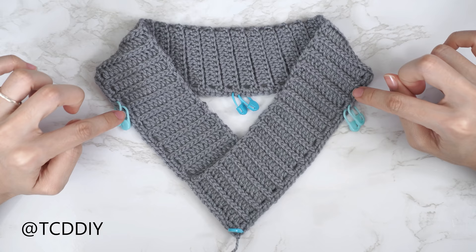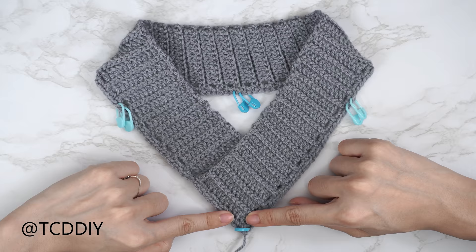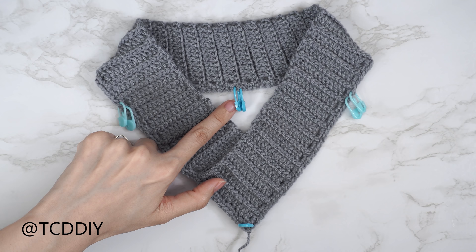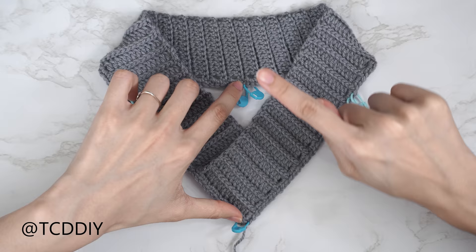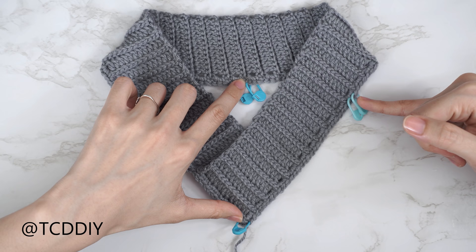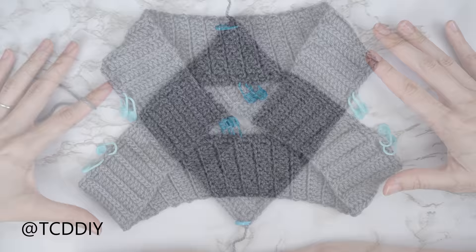Now we need to split our bottom band in half for the front and back panels. Find the two middle stitches — since we ended on an even number, there should be two. For my numbers: I have 124 single crochets total, so I inserted stitch markers into the 62nd and 63rd stitch from the middle. Then split one side in half again — my 31st and 32nd stitch — and do the same on the other side. Double check that the front and back panels have the same stitch count.